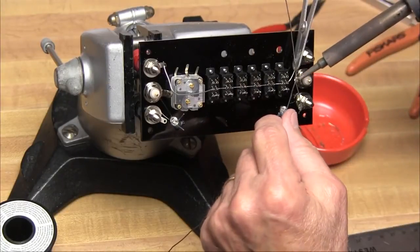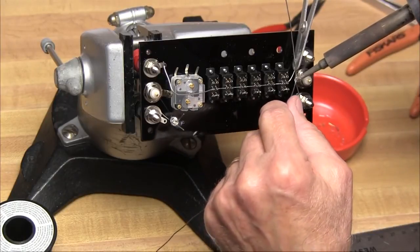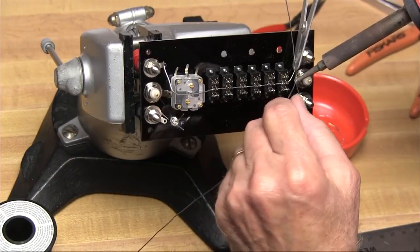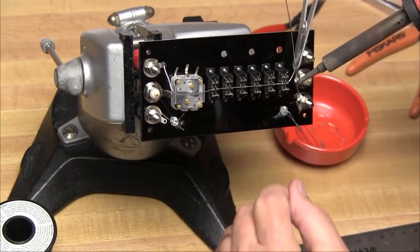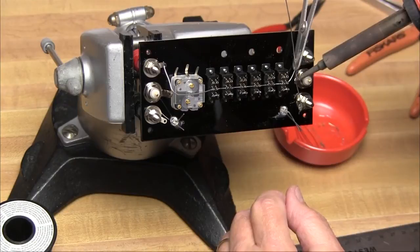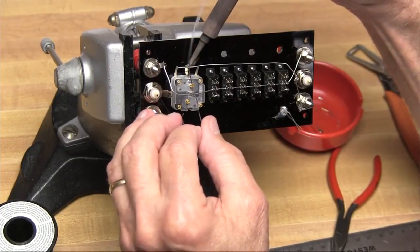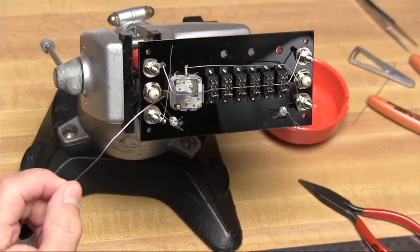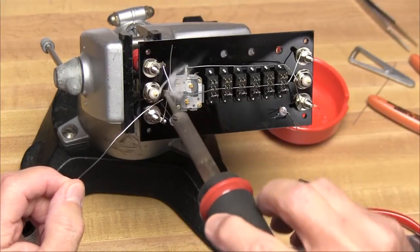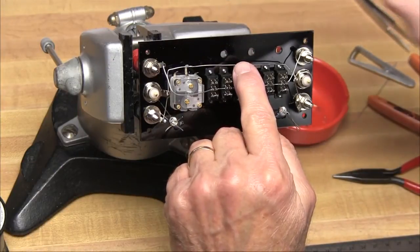We'll take another piece of wire and solder it to the solder tabs on the BNC connector ground, as well as the right-hand bottom or black binding post — that binding post might be green in some kits. Then the wire will be bent across the top of the switches, not touching them, and connected to the center post of the capacitor. We do the same thing on the left-hand side and bend that wire over where it contacts the center post of the capacitor as well.